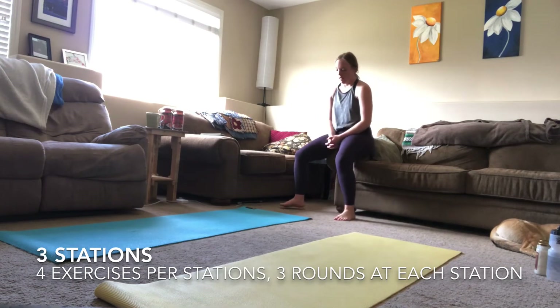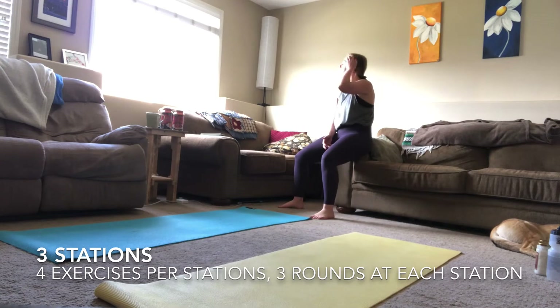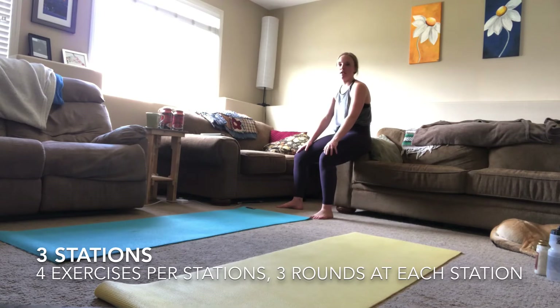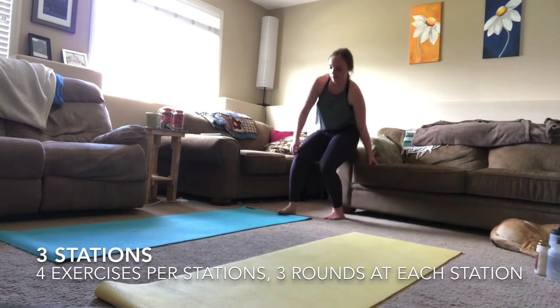After your renegade row finisher, you are done your workout for the day. This is a nice quick spicy workout to get those glutes, hamstrings, quads, abs, and shoulders firing — a really good all-body workout.